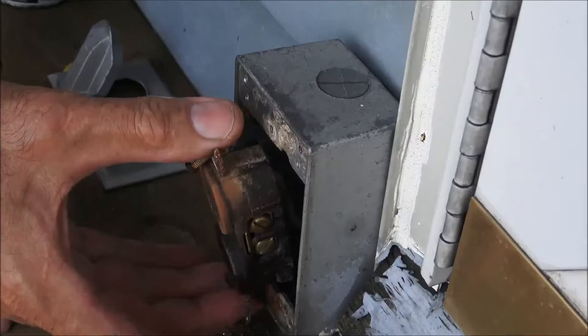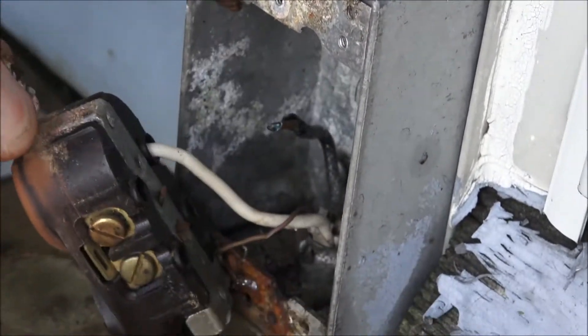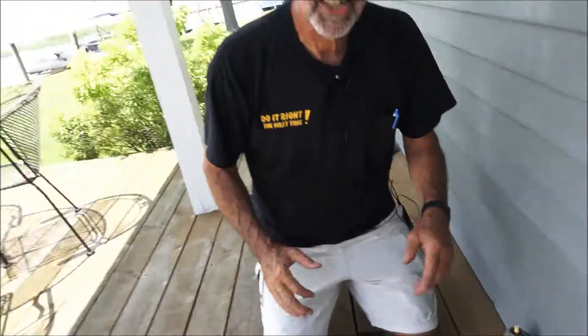Sure enough, look at that. That black wire was speed-wired into that hole and it fell off. Classic example of why not to use speed wiring on a device.